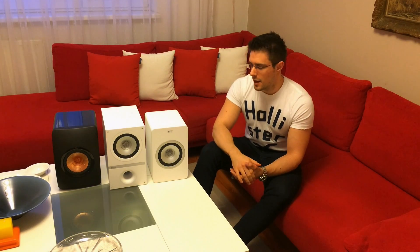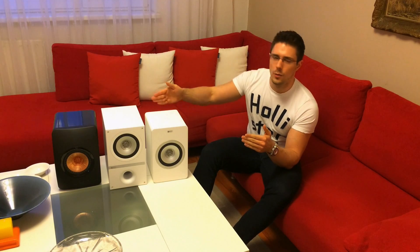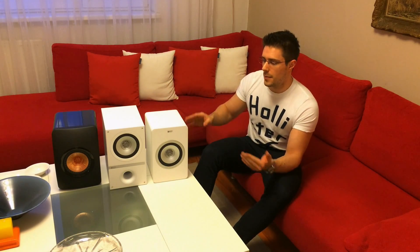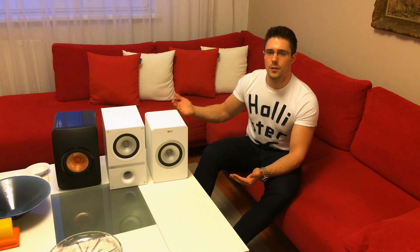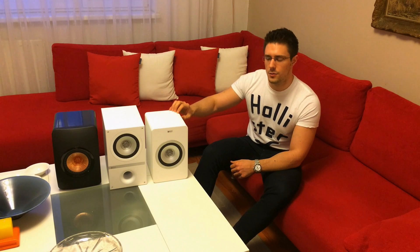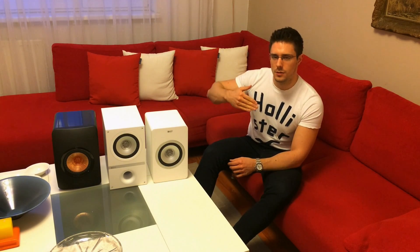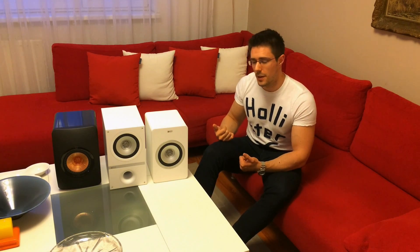The X300s, when you put them on a stand and set the setting to stand, compared to the Q100s, the sound stage seems a little bit compressed just in between the speakers — not as wide. With the Q100s the sound stage sounded wider, and narrower with the X300s. With the Q100s I felt the music came more towards me, whereas with the X300s I felt the music had more depth beyond the speakers, but not so much music was in front of the speakers.